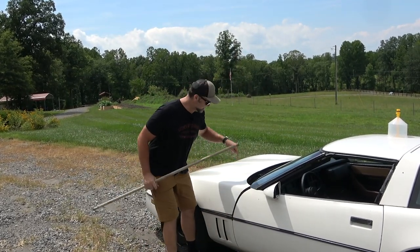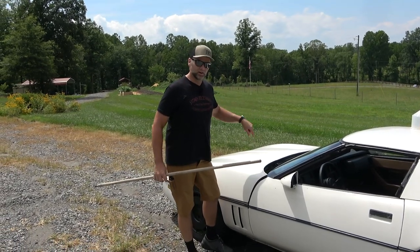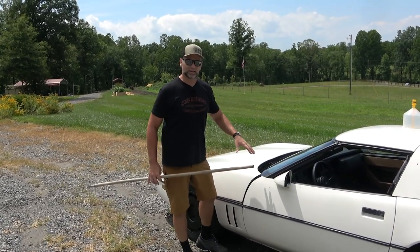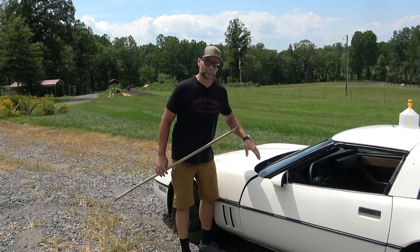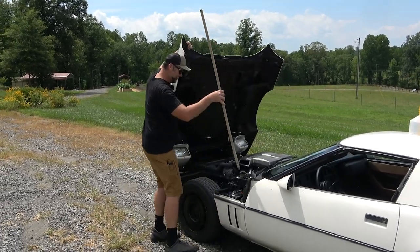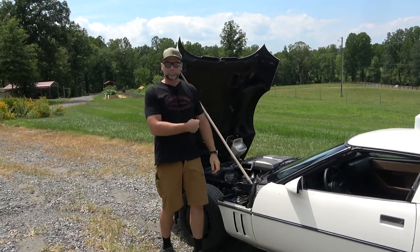This hood is huge — this is the largest piece of fiberglass to date on a production car. Back in '84 when this C4 Corvette came out, this was the largest production piece of fiberglass made. It weighs about 150-something pounds. Up we go — biggity-bam, prop ride.